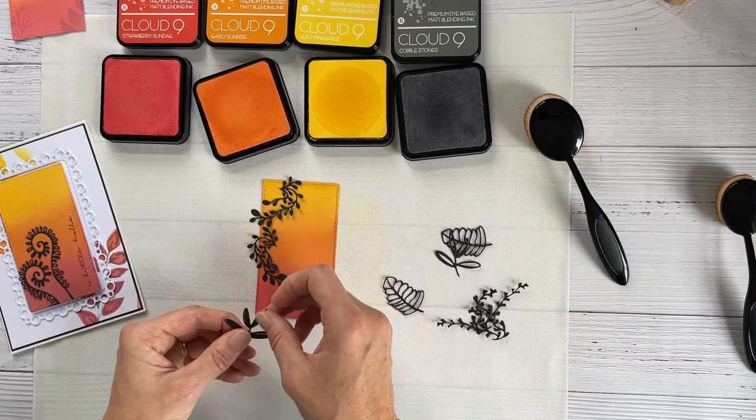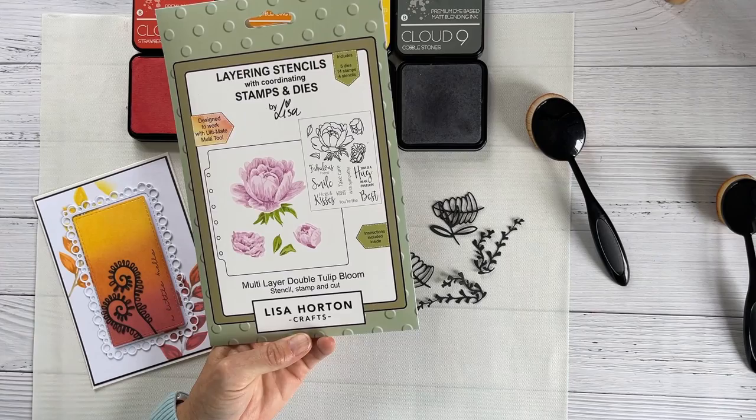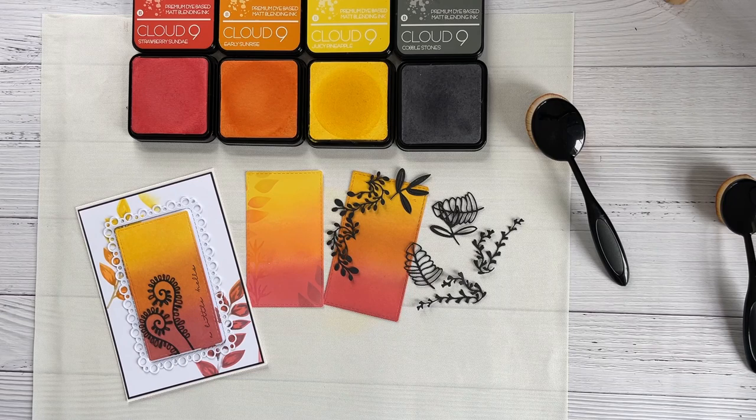I'll leave that with you there today. I should probably make these panels into some cards — there was also a card I created with this set that involved using the ombré effect through stencils, so I think I'll do a quick video on that as well. Thanks so much for joining me today; this half an hour goes really quick. I really love these inking techniques — enjoy the rest of your week everyone, and I shall see you again next week.